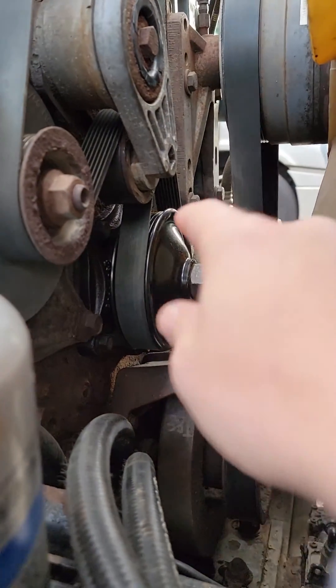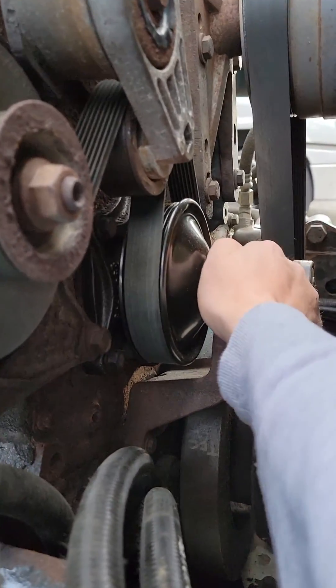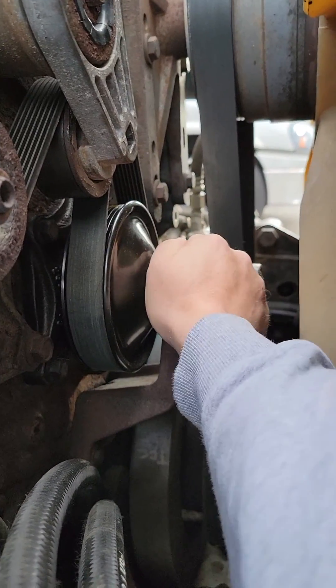Another thing — this bolt right here on your motor should not move at all. If you literally cannot move it, it should feel like a normal bolt. That means your accessory drive gear is good, because the accessory drive gear has bearings in it. Mine wiggles a little bit, so I changed it out. It should have no play in it, because if the accessory drive bearings go bad and it wiggles back and forth, it's gonna make the bearings in your bull gear do the same thing.